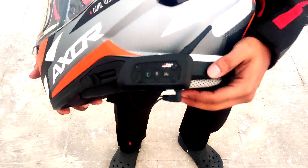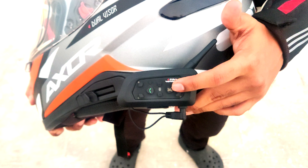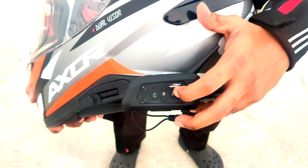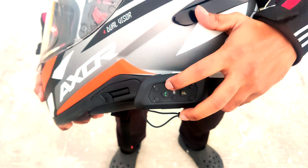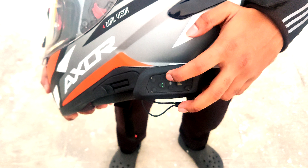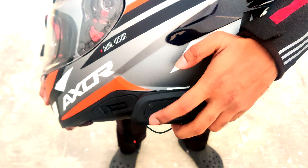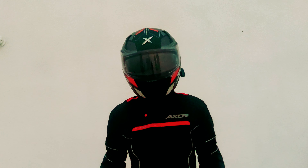To turn on and pair it, this device has fast pairing. You have to hold it for two seconds and it is on. To turn it off, you use this small button. For music play and pause, use this button. For volume up and down, use this button — if you hold it you will go to the next track or previous track. Here you can accept a call, here you can reject it. You can also call the previous dial number. This button is used for pairing.